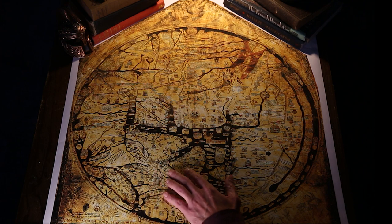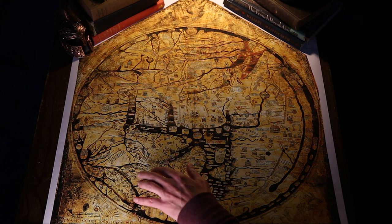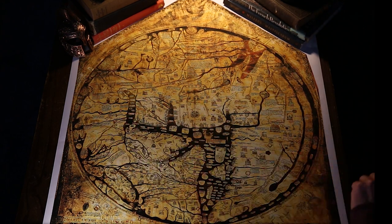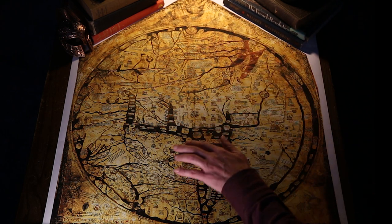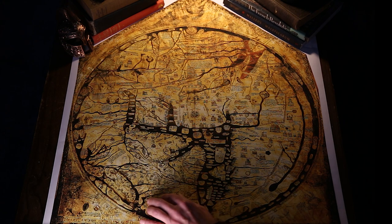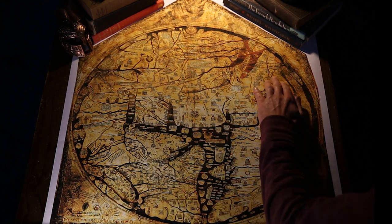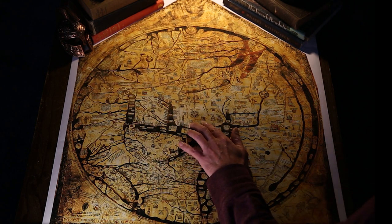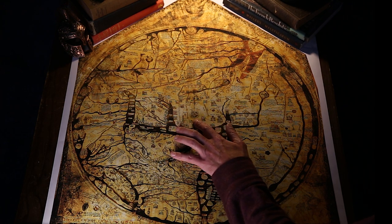The Mappamundi, in real life, is drawn on a single sheet of vellum calfskin, and it measures 64 inches by 52 inches, tapering toward the top with a rounded apex. The geographical material of the map is within this 52-inch diameter circle, and it reflects very common map-making thinking during the medieval period and through the church, with Jerusalem at the center of the world.